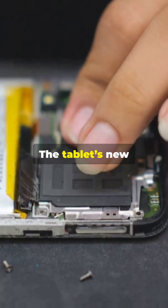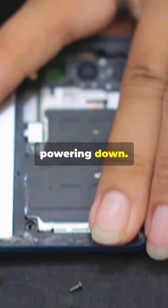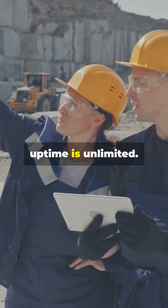But the real game changer? The tablet's new dual hot-swap battery system. You can now swap out the battery without powering down. The screen briefly cuts off, sure, but the device stays live. As long as you've got a charged spare, uptime is unlimited.